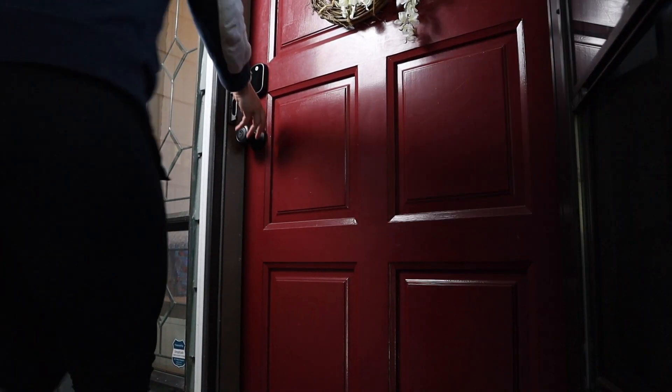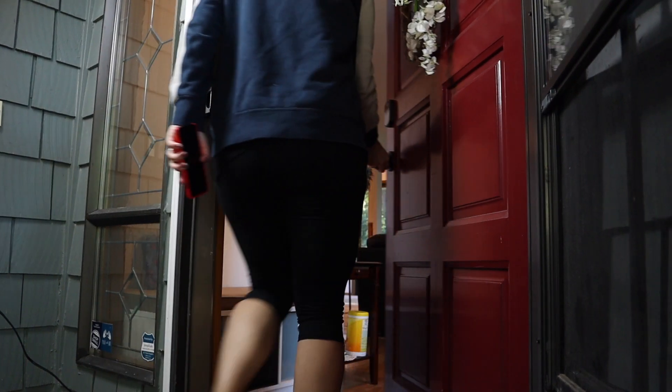To sum up, this is an amazing lock. I love the ability to just walk up to my door and walk into the house without having to fiddle with any keys. Whether my hands are full or I'm walking the dog, it just makes life so much easier to get in the house when I finally get home.